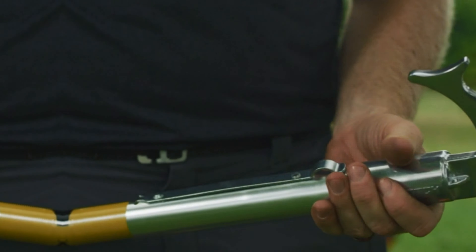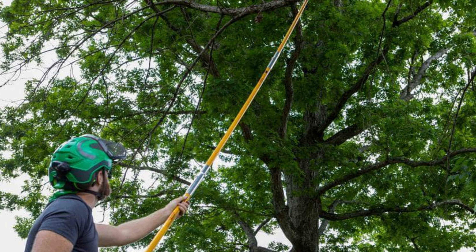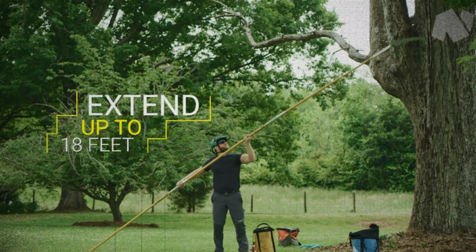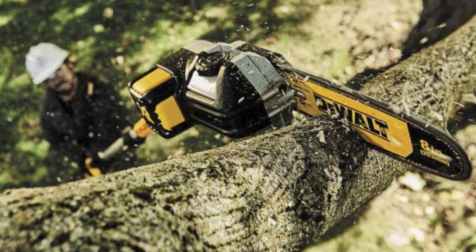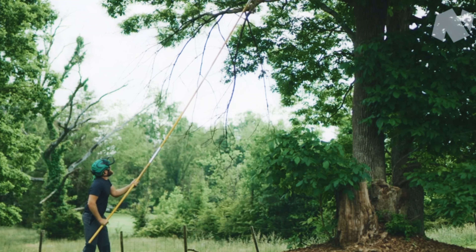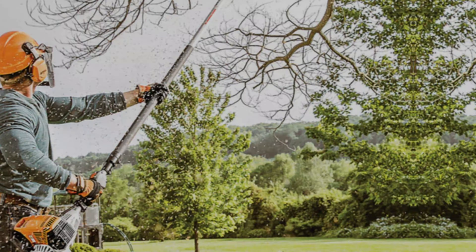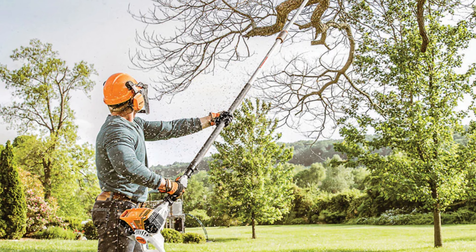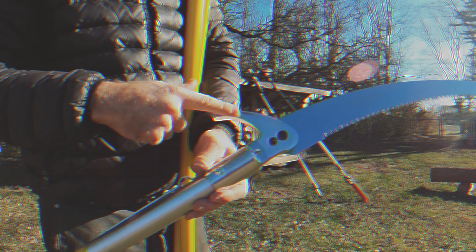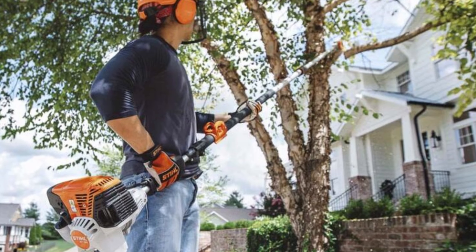For added utility, it includes a hook to help you pull down dead or loose branches. Crafted from fiberglass, the pole offers a lightweight yet strong solution, providing stability without bending or wobbling. Once properly assembled, this versatile pole comes in three sections, each six feet long, allowing you to adjust the length to six feet, twelve feet, or a full 18 feet. The pole segments clip together easily and securely, although aligning the blade with the pole can be a bit challenging. At its full 18-foot extension you'll be managing 8.4 pounds of weight from a considerable distance.